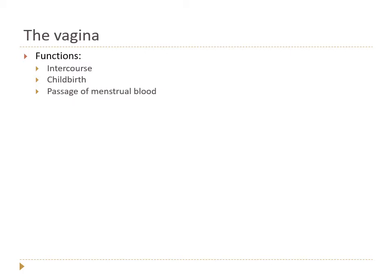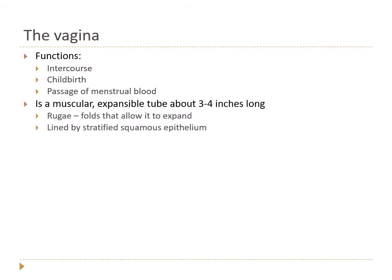The vagina has several functions: intercourse, childbirth, and passage of menstrual blood. It's a muscular, expansile tube about three to four inches long, with accordion-like folds called rugae — just like the stomach — that allow it to expand. Most of the time, if there's nothing inside, it's closed like a sock, but it can expand enough for a baby to fit through.